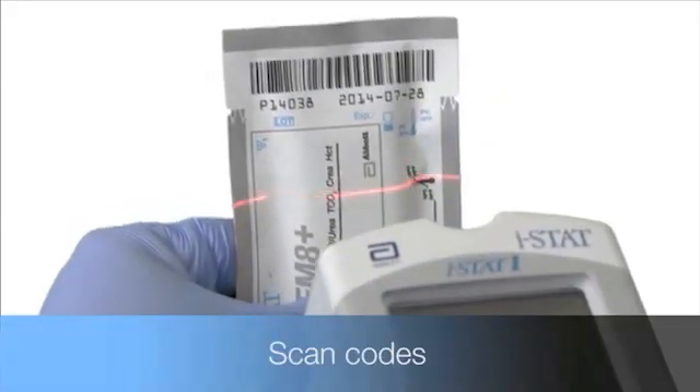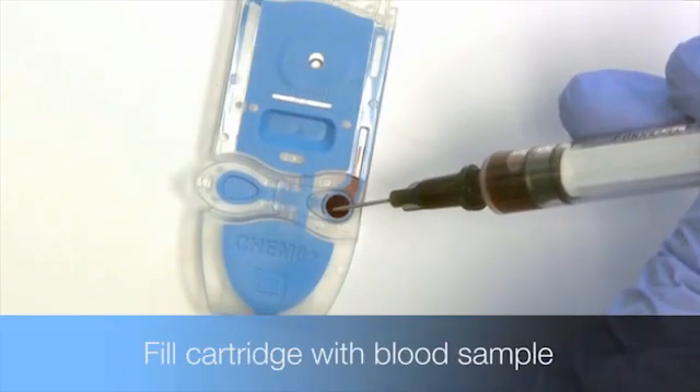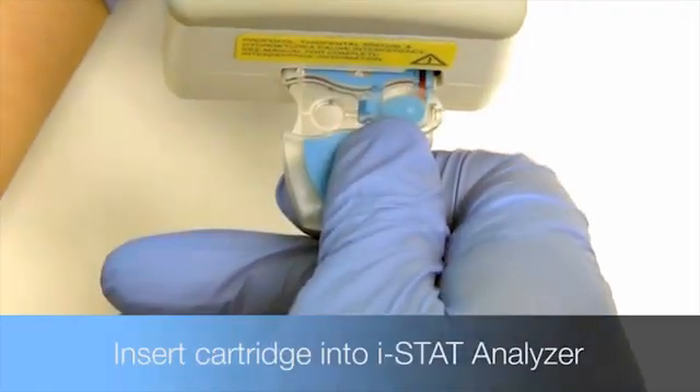First, scan the operator, patient, and iStat cartridge lot number codes. Next, fill the cartridge with fresh whole blood. Finally, insert the cartridge into the handheld.